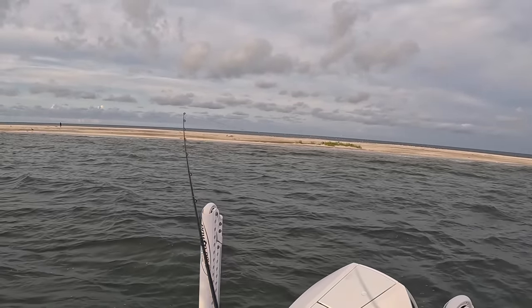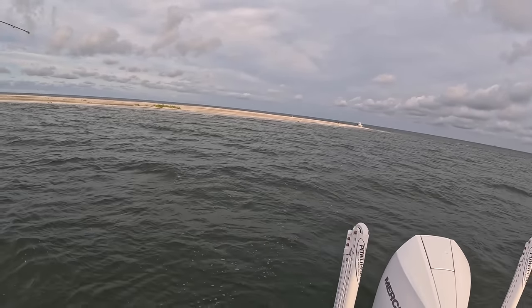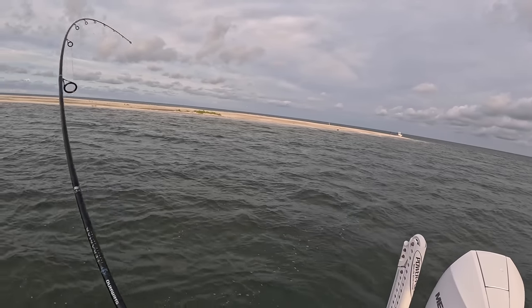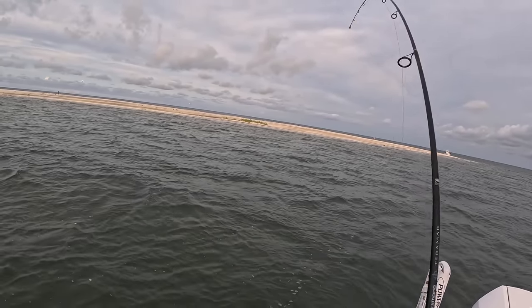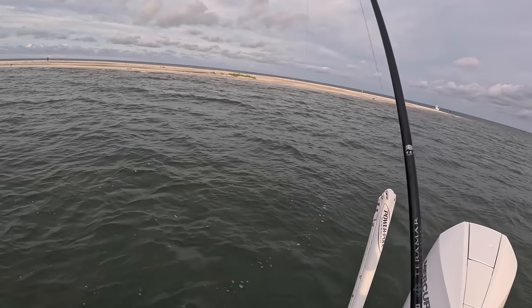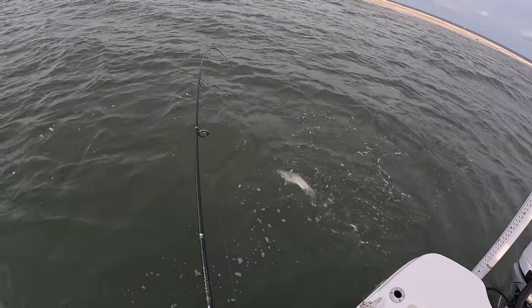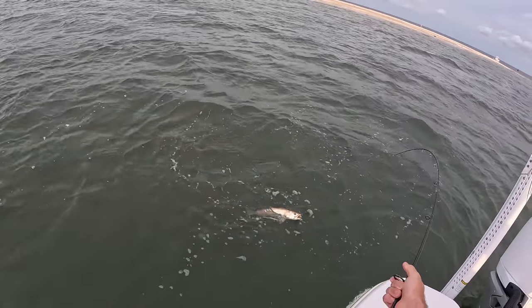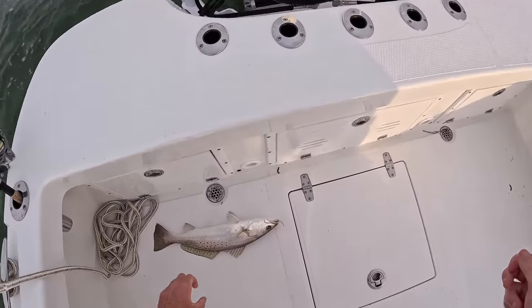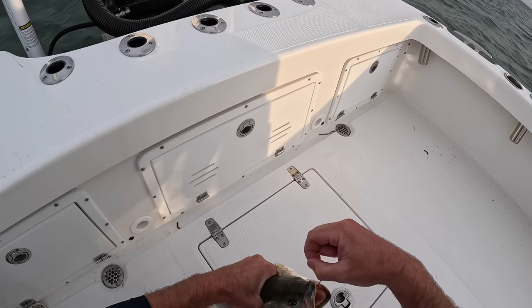There we go, that's a bite — he's on, got him! Good head shakes. He ain't cut me off yet so it might not be a Spanish. Let's see — it's a trout! Yeah baby, that's what we're looking for right there on the live croaker. That is a good fish. He is drumming — look at that, good hook set on that one. Hook right in the top of the mouth.